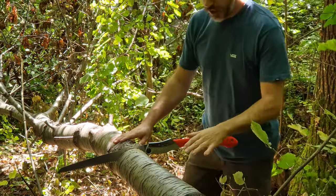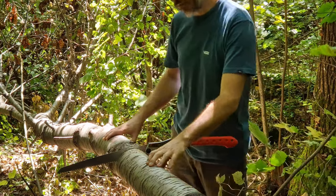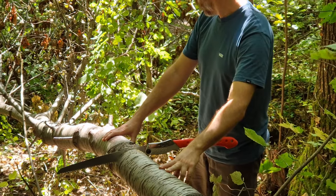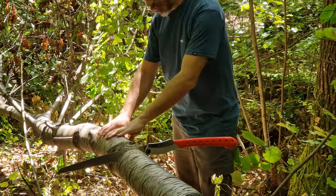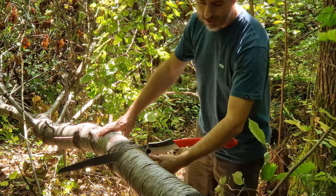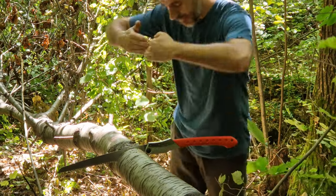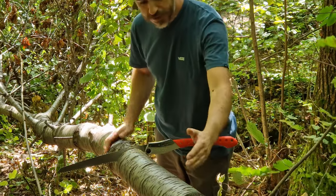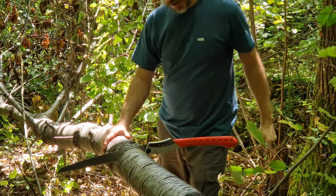I'm back in the woods now. I'm using this cherry tree — it fell about a month ago or something. What we have here is the tree is hanging, suspended like this. I will cut it here to reduce the size, so we have three collapse points like this. Hopefully we're going to get a nice straight piece from here and some pieces to make spoons.